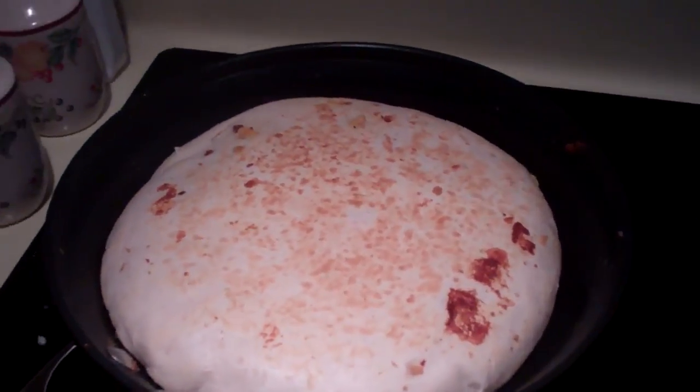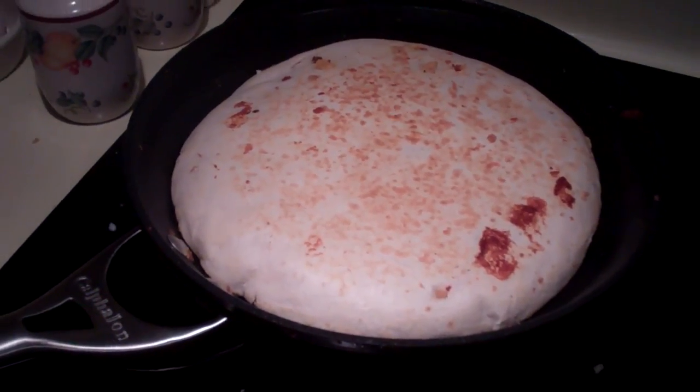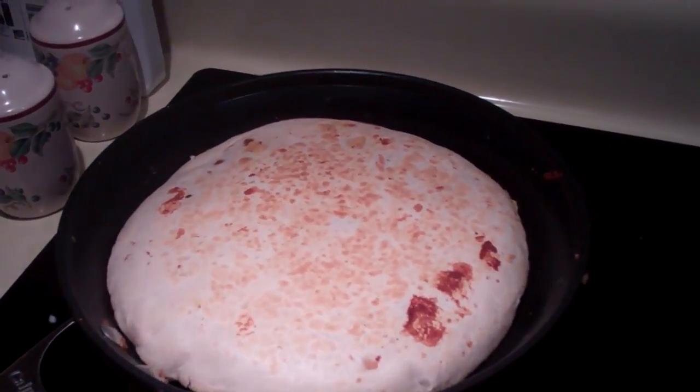It's a tortilla, cheese, and then I have hash browns, cheese, corned beef hash, cheese, eggs, cheese, tortilla.